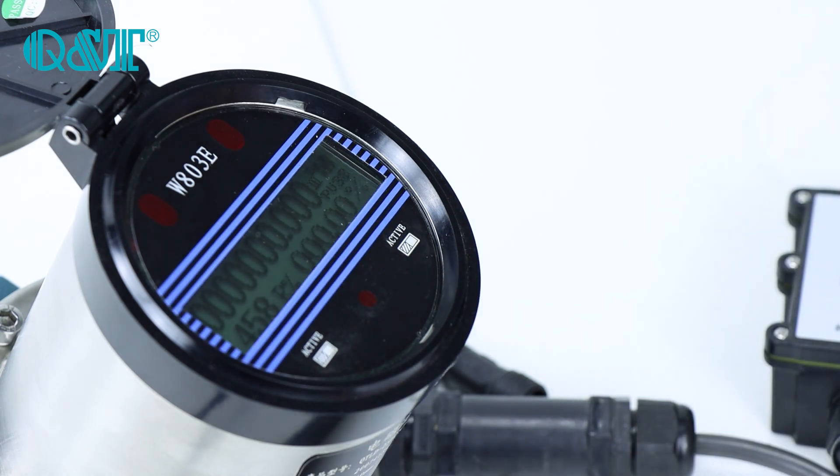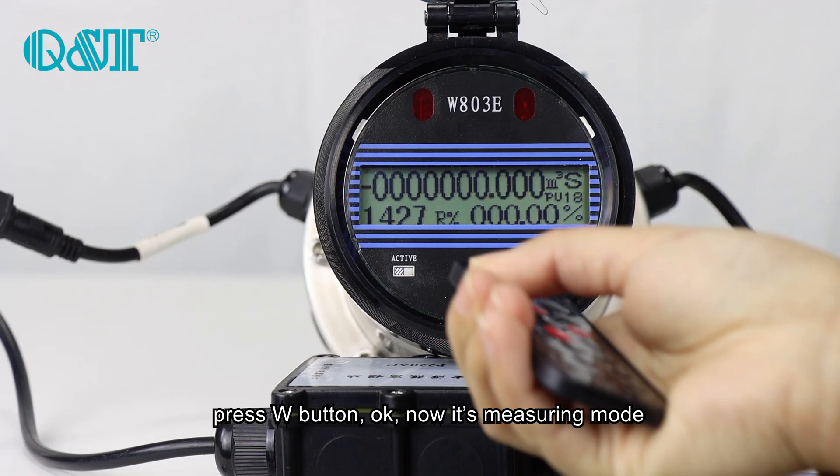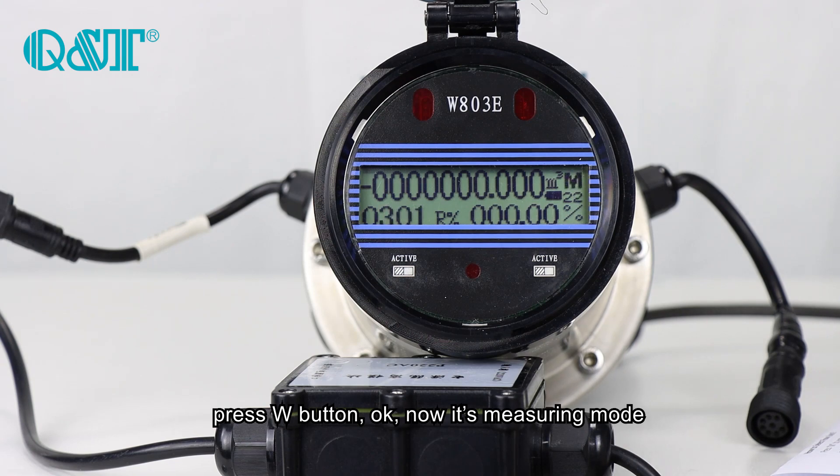Then press Return — it's set. Press the W button, and now it's in mirroring mode.